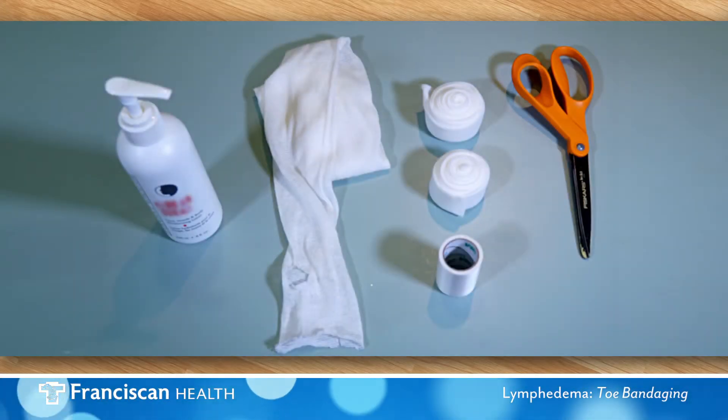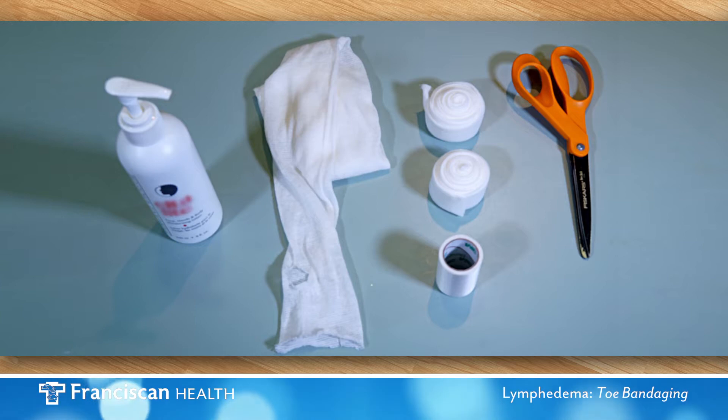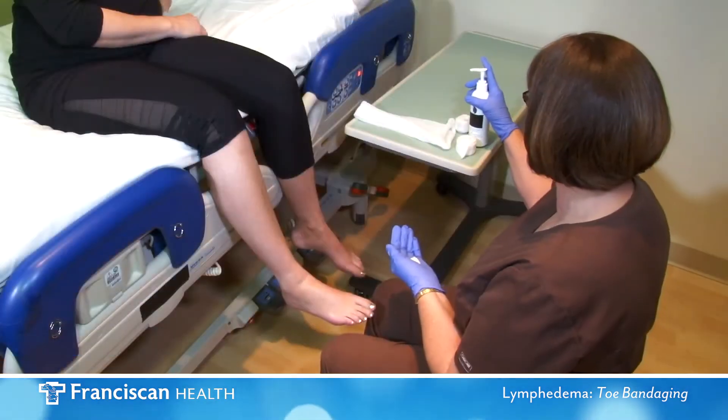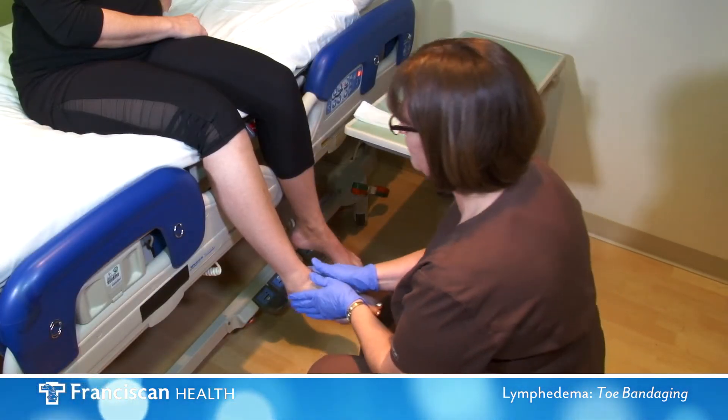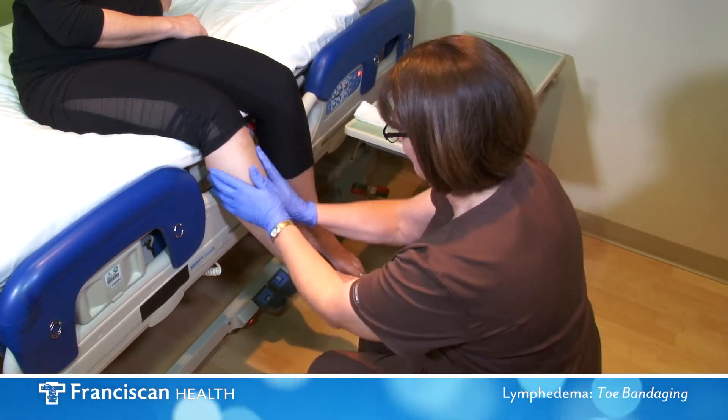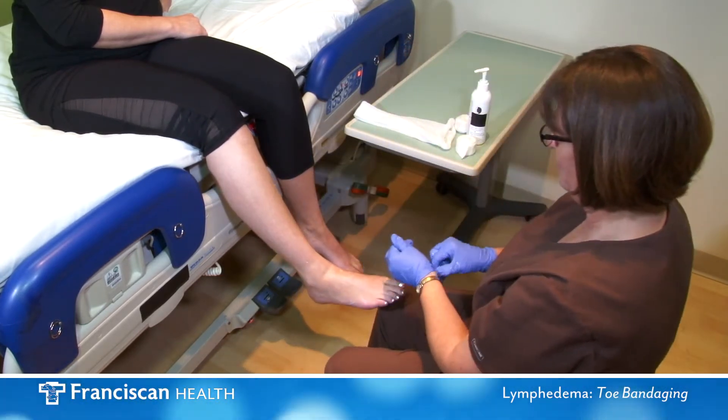Your therapist will make recommendations for your bandaging supplies. For the purpose of this video, we will be using these supplies. After first performing good hygiene to the area, apply low pH lotion which is fragrance free and dye free, such as Eucerin or Elta.